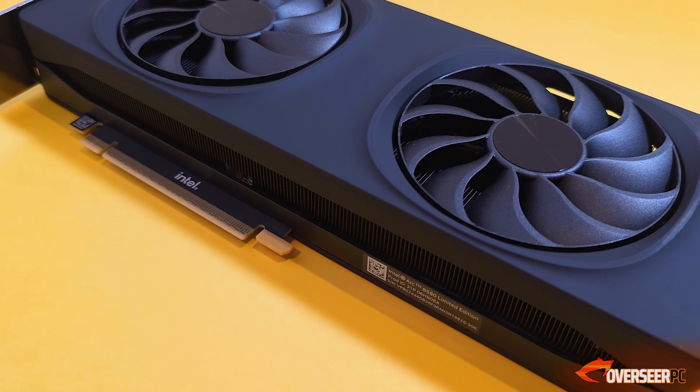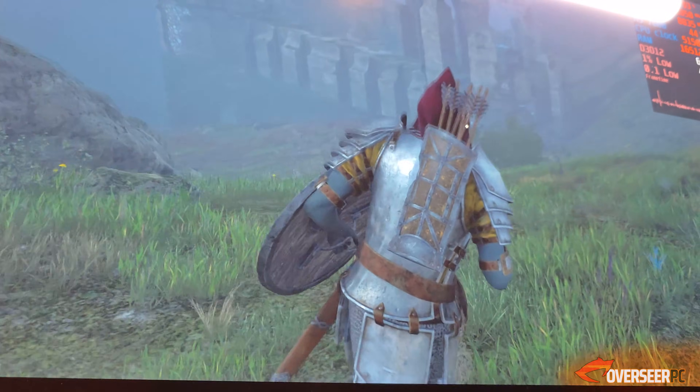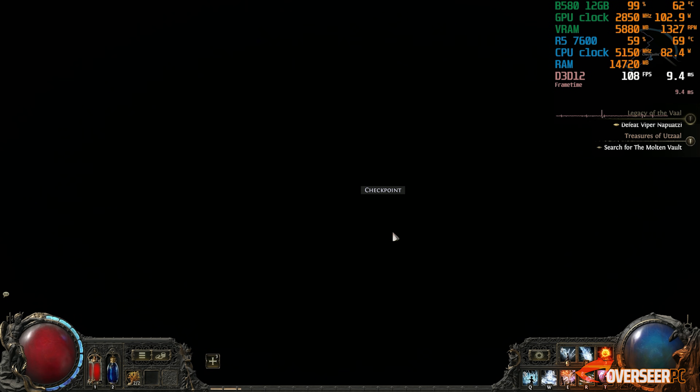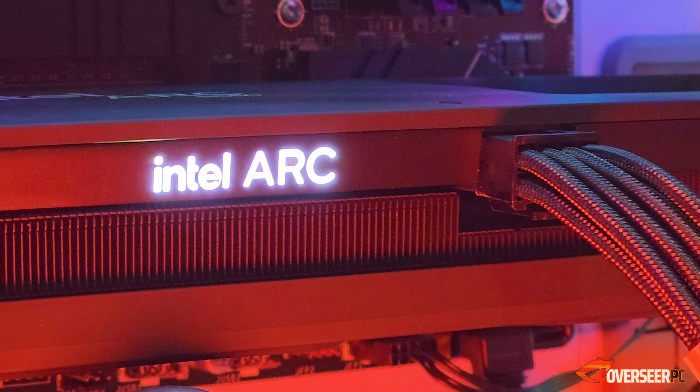It's been almost a year since the Intel B580 was released, and it's been a really interesting journey. It has improved since we first looked at it — it's good, but there are still some quirks. We're going to revisit it today and run it in a lot of games, mostly the ones I play.